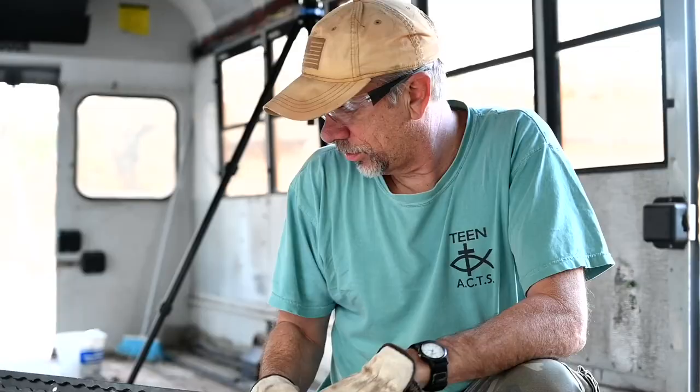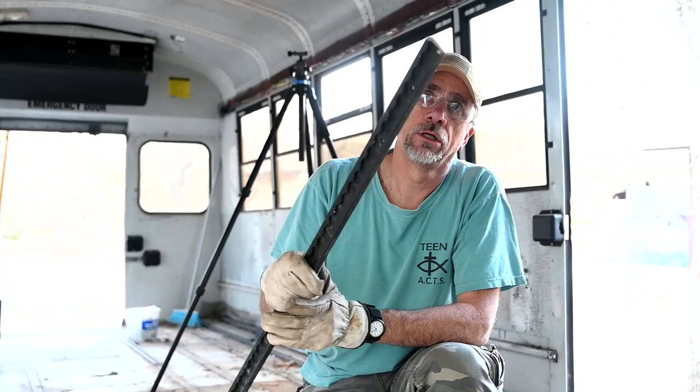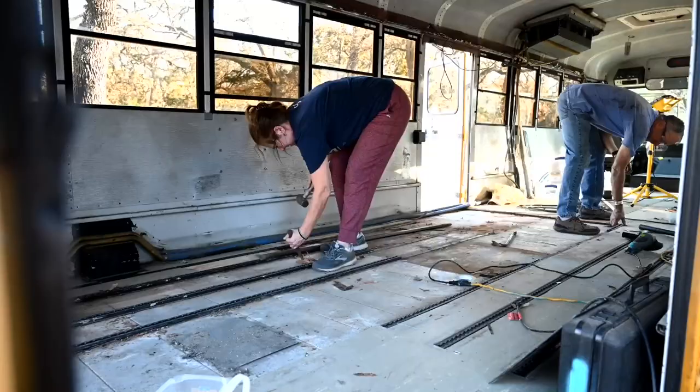If you are considering buying a bus and doing a conversion, stop and listen to this. We had eight rows of these aluminum handicap rails. Each row had probably about 20 screws in it. So if you end up with a bus with these rails, you probably have two choices: one, work hard to get them out, or figure out how to work around them and leave them in. In our case, we couldn't leave them in — they would interfere with the subfloor and the insulation, so they had to come out.